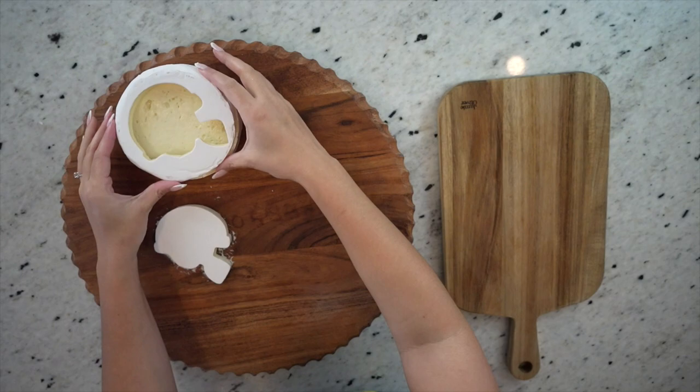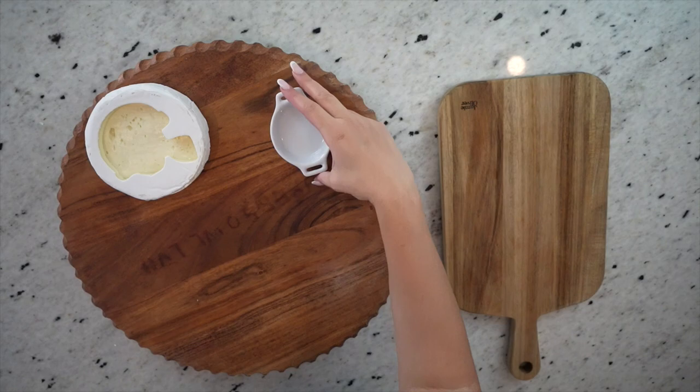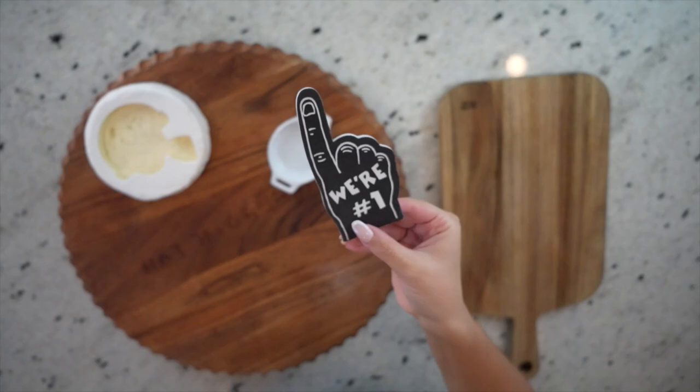I'm going to use a spatula to pick up the other piece of the brie, and you can of course use this on the board as well. Next, I'm going to place a small ramekin to the right where I'll put some olives in later. I'm also going to add this adorable foam finger, which totally gives off the football vibe I'm going for. I got these off Amazon and they were super inexpensive — look how cute it is!